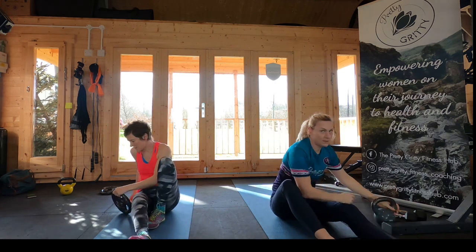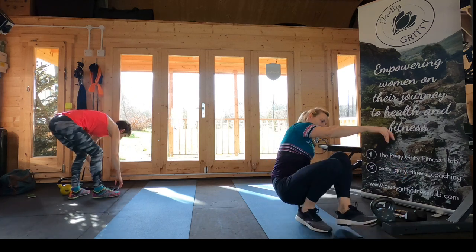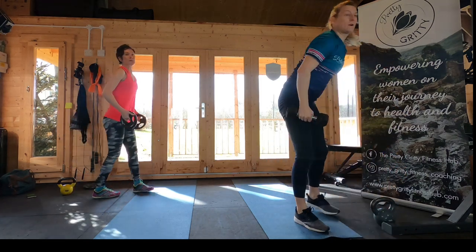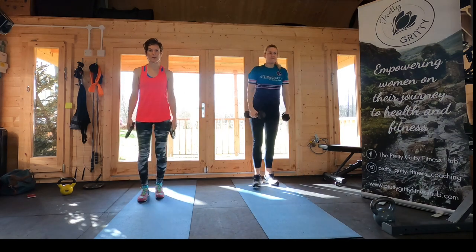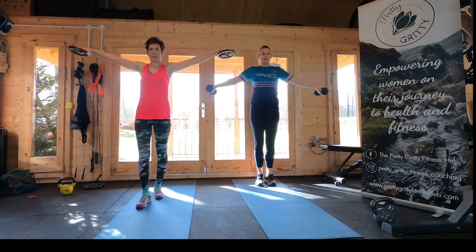That's it. Okay, so the last movement is that side raise — weight in each hand, starting with the weights at your side, and just lifting your arms out.